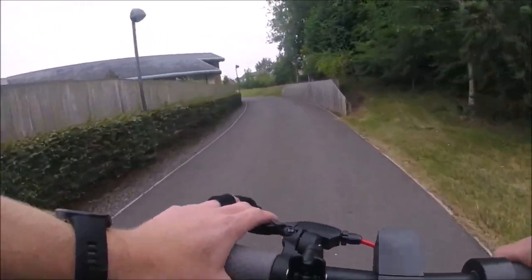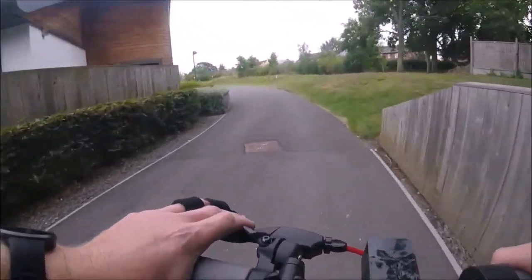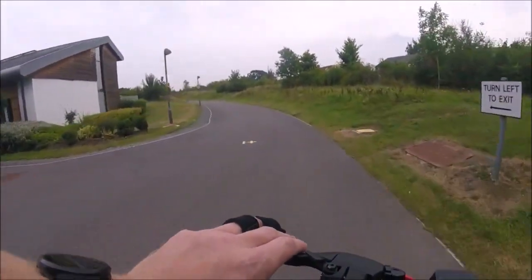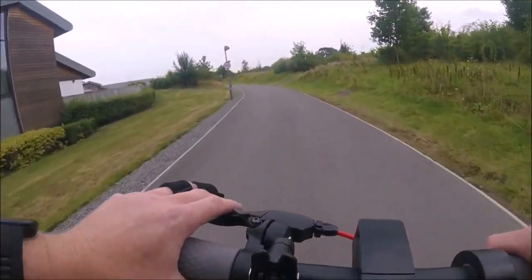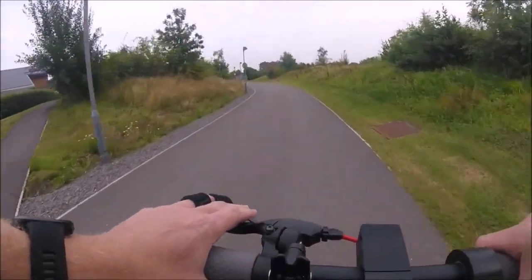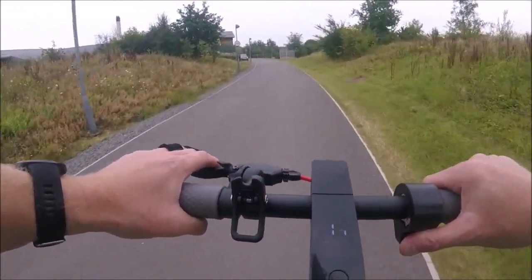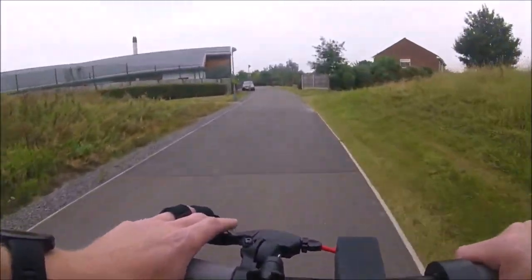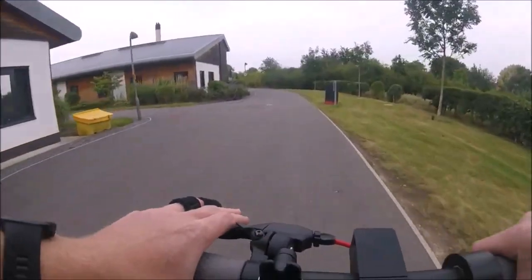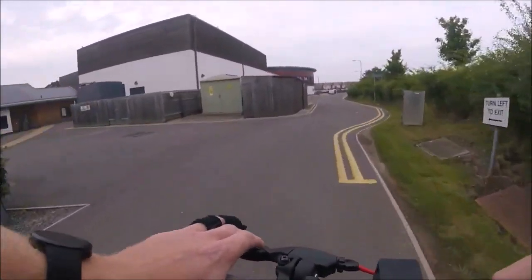There are three modes on the scooter: slow mode takes you to a maximum of 9 miles per hour, which is fine for built-up areas and moving around members of the public. Eco mode takes you to about 14 miles per hour. And sport mode takes you to about 19 miles per hour.